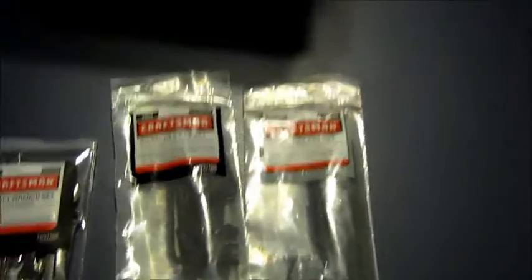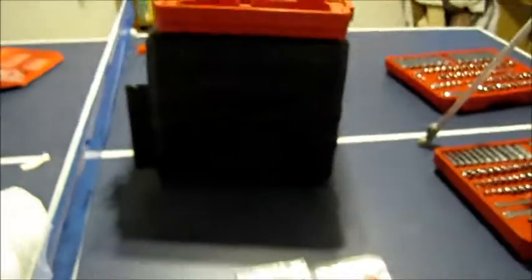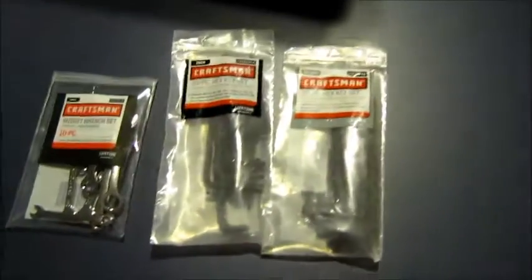Those are all of the contents within the Craftsman Mechanics set. Hopefully that was helpful to anybody who wanted to know the exact contents within this Craftsman Mechanics set. If it was helpful, please be sure to subscribe and click like below. Thank you, and I'll see you in the next video.